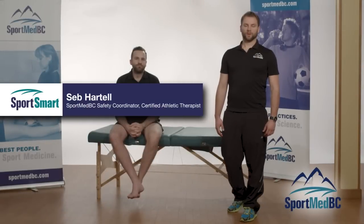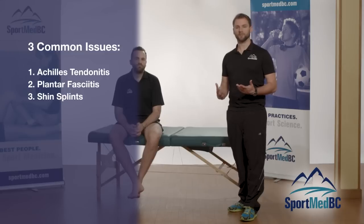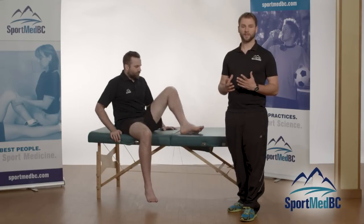When dealing with foot and ankle injuries, we come upon three common issues: Achilles tendonitis, plantar fasciitis, and shin splints, also known as medial tibial stress syndrome. These are three very different injuries but have very similar causes, injury management, and prevention techniques.